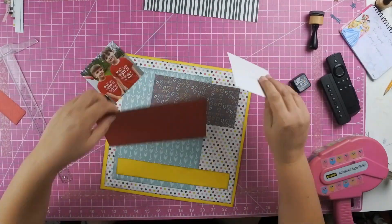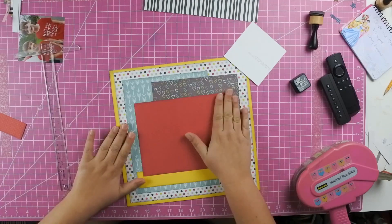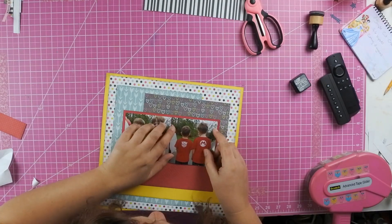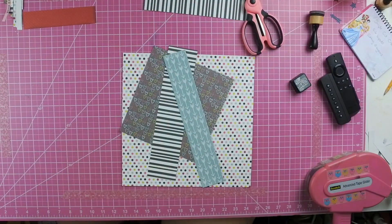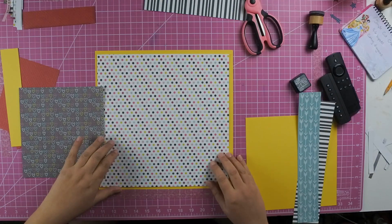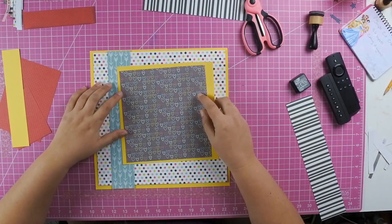She builds all the pages together and then puts all the embellishments on at the end. This is one way to knock out a ton of photos. I am not a big fan of scrapbooking holidays, because I just feel like it's repetitive — every year we have Valentine's Day, every year we have Christmas — and so this is something I want to document, but I don't want to spend a lot of time documenting it because I feel like I'm going to be doing this every year.